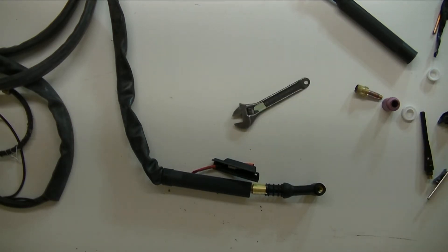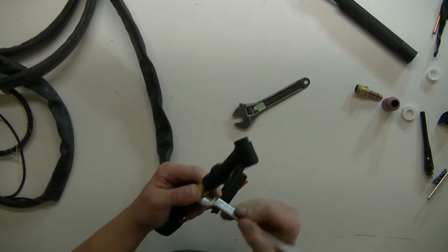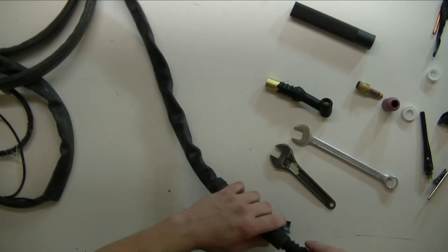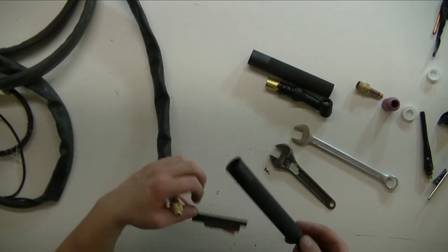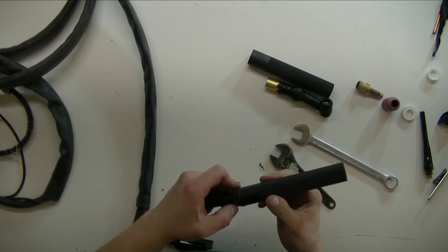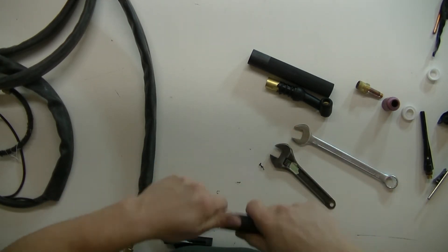There's one wrench. Let's see if this one fits — it might actually work. Yeah, it works! I'm replacing that one as well. Not that way around — that way around.